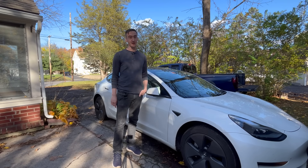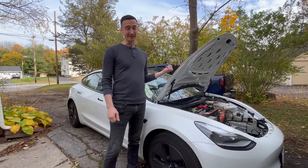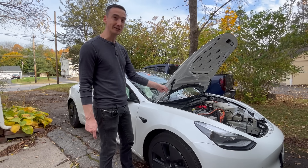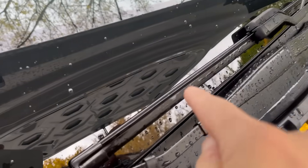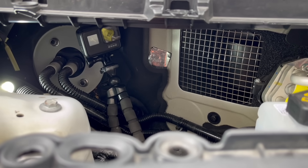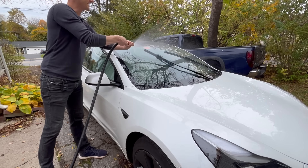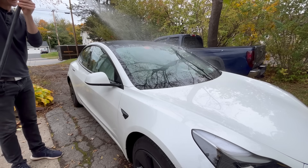If somebody else washes or details your car, make sure they know about car wash mode too. Unfortunately this isn't the only time the car gets wet — if the wipers are moving quickly, I suspect we can get water in this same vent. Ideally, water should come down into this channel and drain down into the wheel well. I've set up a camera down inside and I'm going to run water on the windshield to see if wipers are getting water down inside there.